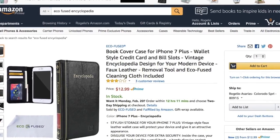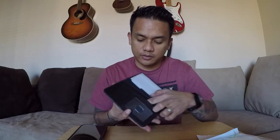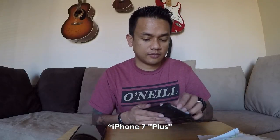I figured I'd do a review and actually give them a video or YouTube review, maybe it'll go on Amazon and YouTube. This is how it came — it looked like it came from Amazon themselves. There's a little Amazon tag, a little box, one of these tags, a little tool, a little cloth for wiping. This is the case — it's an encyclopedia, it's by Eco Fused. It's got some slots for cards and a front slot for an ID card.